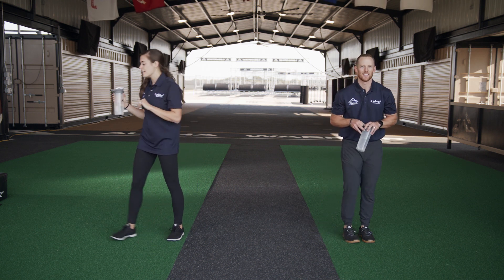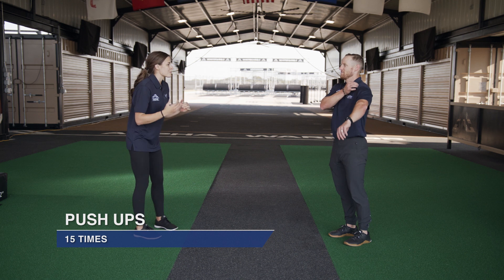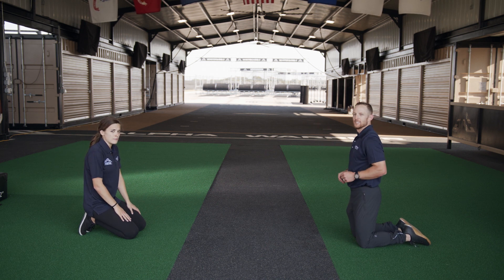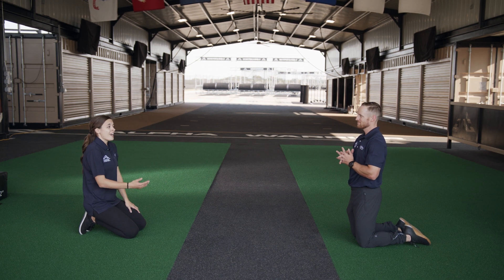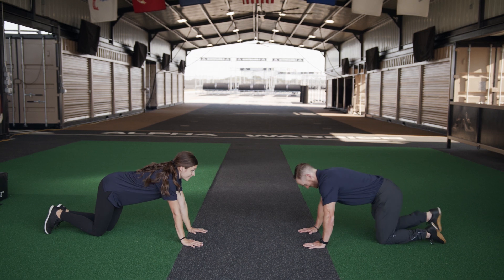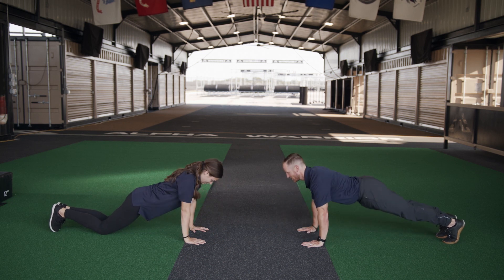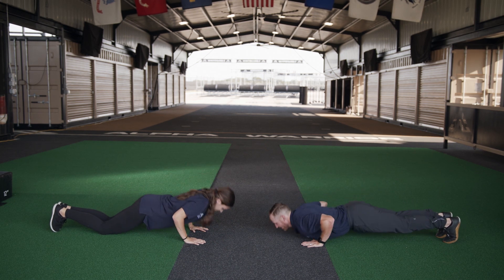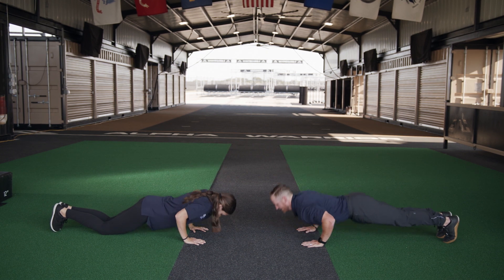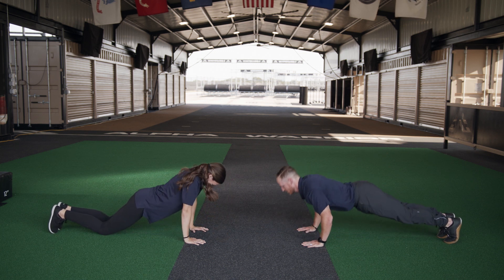We're going to put our water bottles to the side and do push-ups — 15 push-ups. Make sure your core is nice and tight. You can do them full like Kevin, in a straight line, or modify by being on your knees, or do a few full and then drop to your knees when it gets too hard — whatever is best for you. Everyone get in position. Here we go — and down. One, two, three, four, five, six — keep breathing — seven, eight, nine, ten — five more — eleven, twelve, thirteen, fourteen, fifteen!